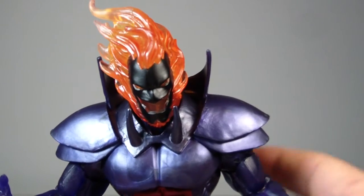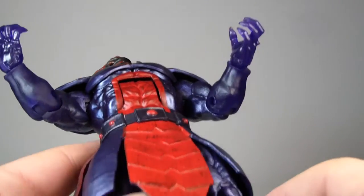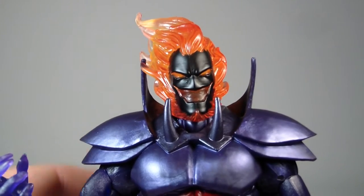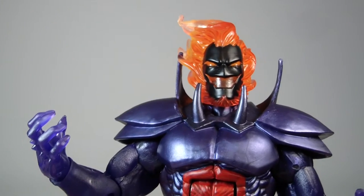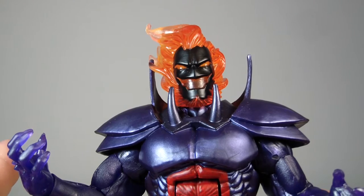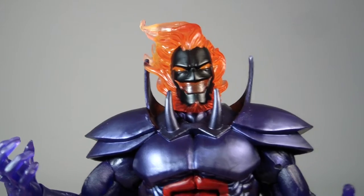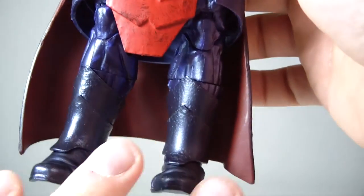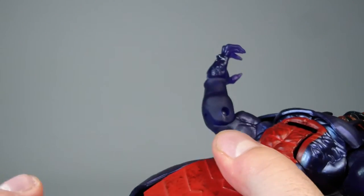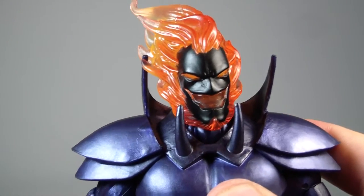That's pretty much all he came with. Mine in the mail came a little bit warped in the leg, so he's been having kind of a little bit of an issue standing. The legs are wanting to move over to the left. I think it's just mine — it's just the way it was packaged. Yours probably won't be like that if you get the whole box set.